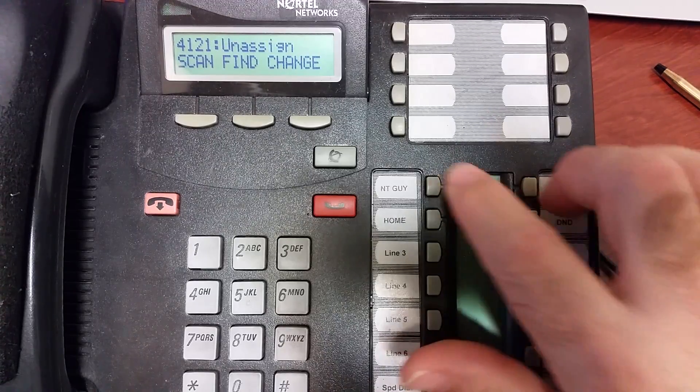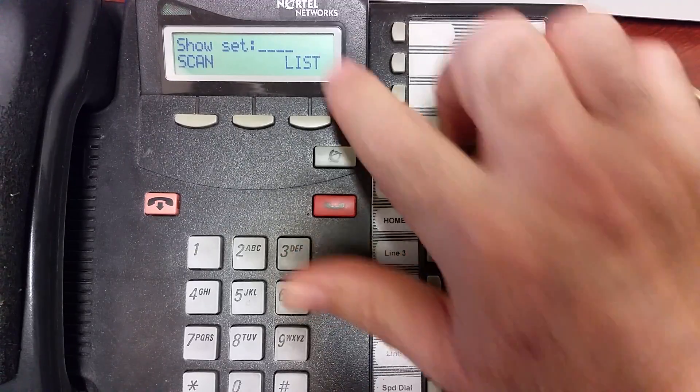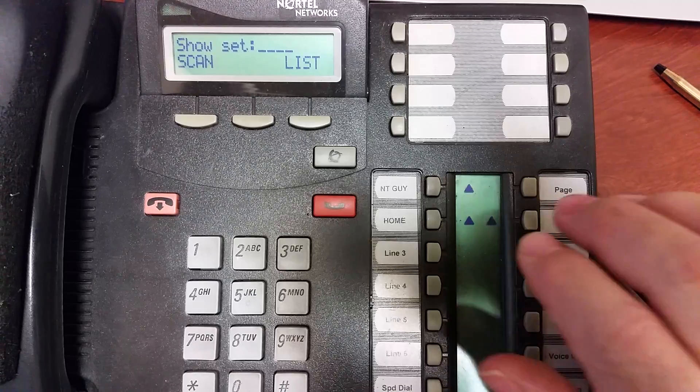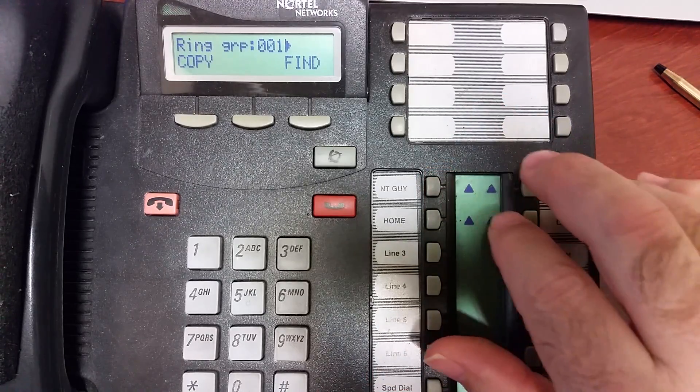Then I can hit Next, go back, Show again, and put in another set. In this group, set up and assign all the sets you want to ring during night ringing. Note that not assigning a set doesn't shut ringing off — if your phone is already set to ring normally during the day, it's still going to continue to ring. This just adds additional ringing sets.